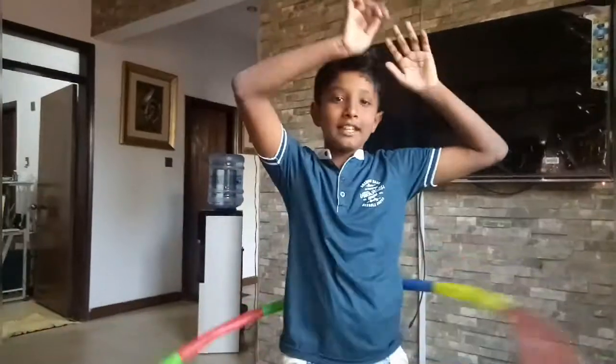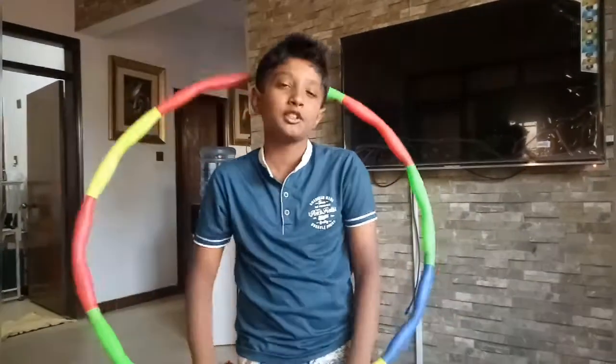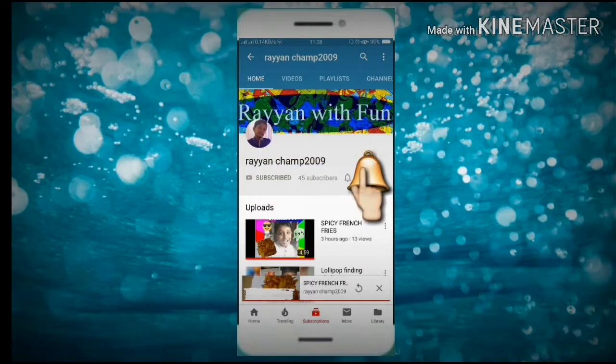Hi guys, what's up? How are you? I am fine. And guys, today I don't know what we'll do. Let's see what we'll do today. Click the subscribe button and click the bell so you can get my new and latest videos.